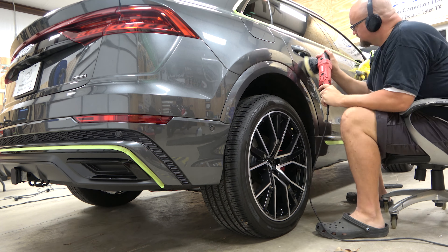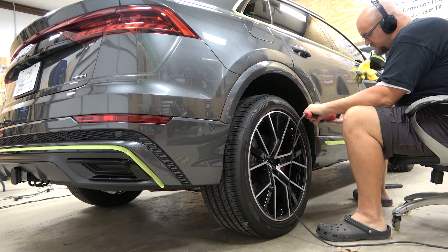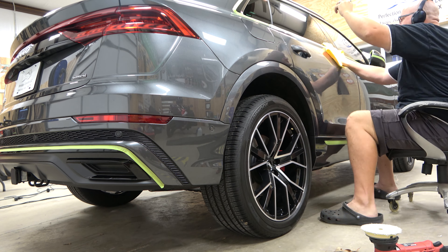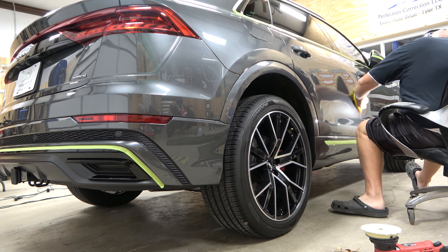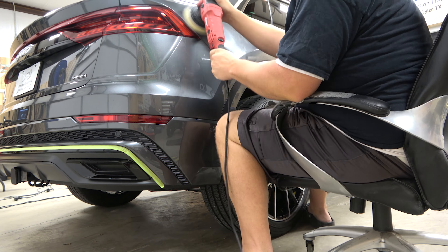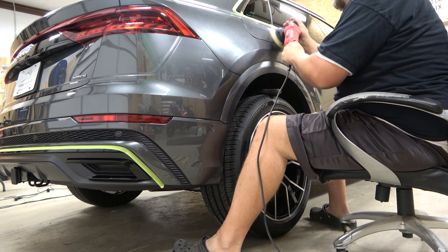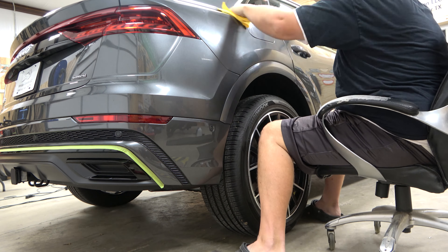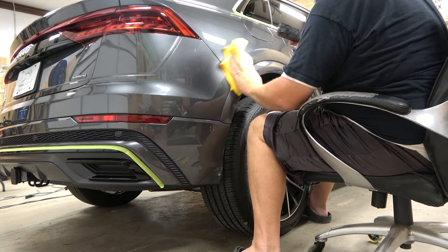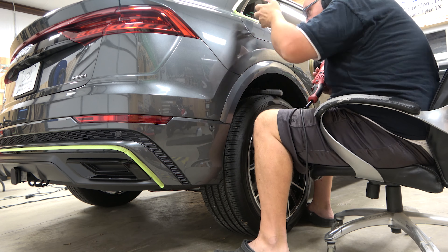Remember, this tool was not intended for professional use — it was meant for the weekend warrior type. So for it to have held up three months in the shop, that's pretty good. We have other cheap polishers — not Rupes or Flex — that don't even make it a month. So far so good, considering the price paid of around a hundred dollars.